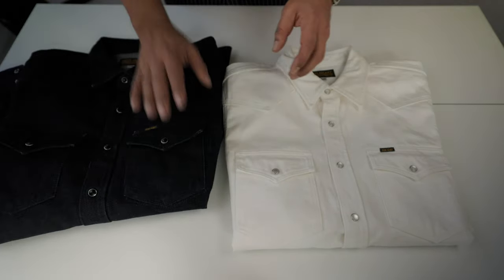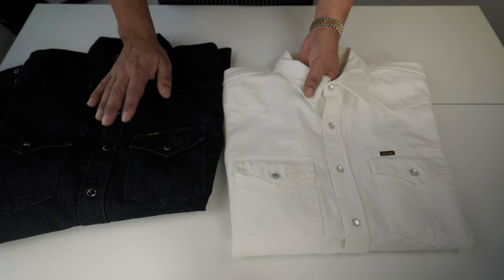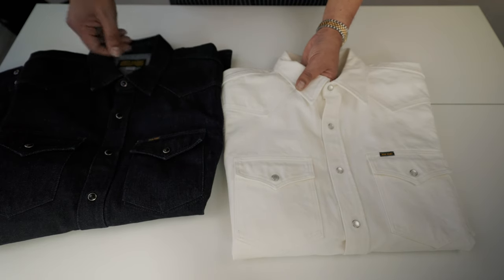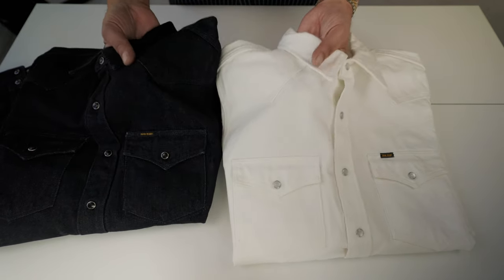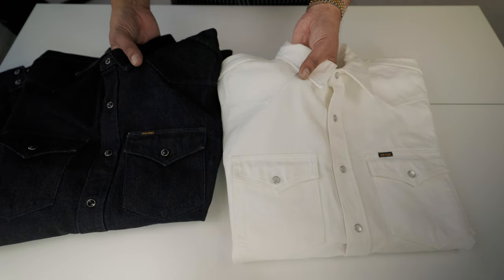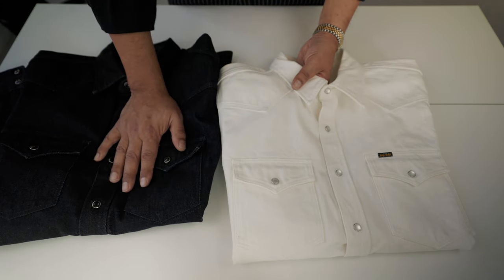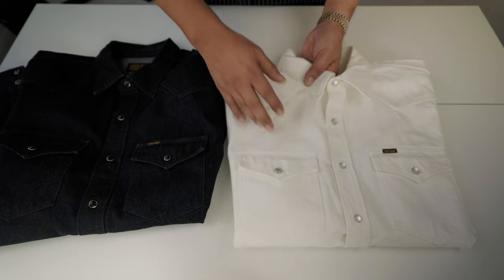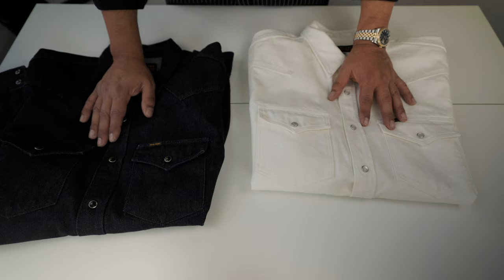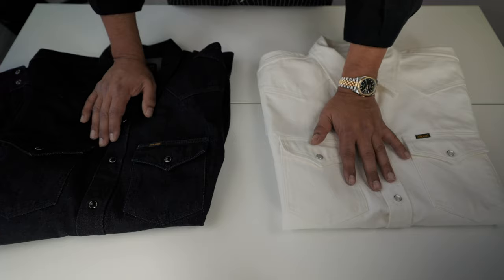For example, this shirt is 12 oz and this one is 13.5 oz. This one has no wash so far — it's almost new. And despite the 1.5 oz difference, the 12 oz shirt feels softer. So is what they say in the books correct? Yes, it's right — the open-ended yarn shirt is stiffer, more even, and less hairy.